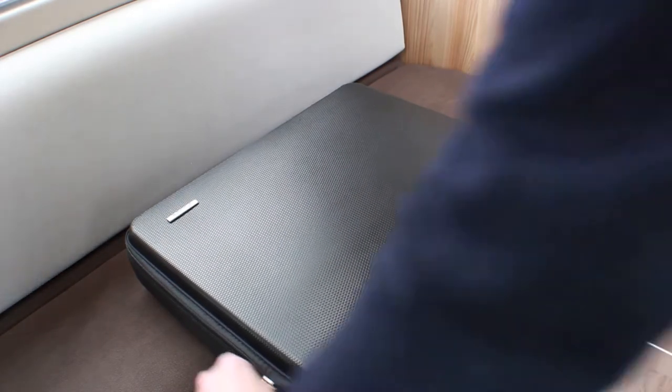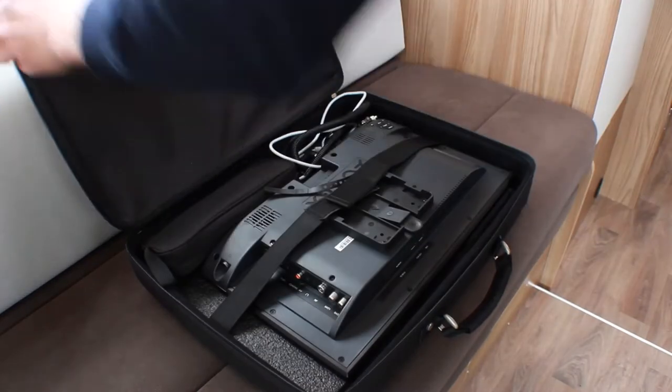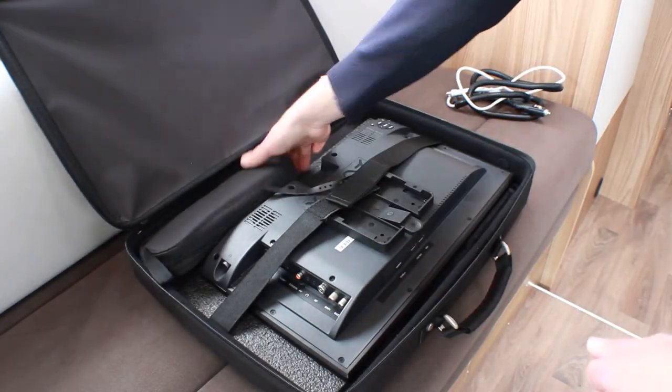Remove the TV along with the aerial and power cables from the traveling case. The remote control can be found within the small pouch.